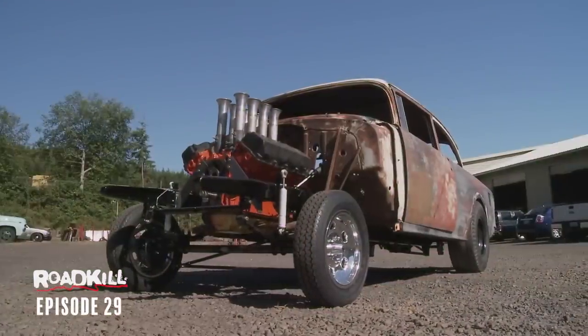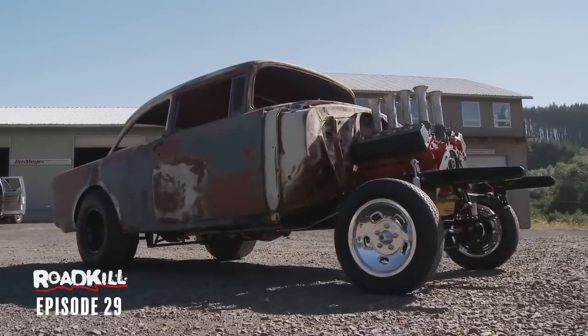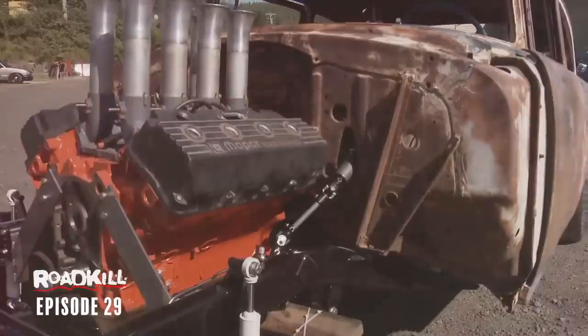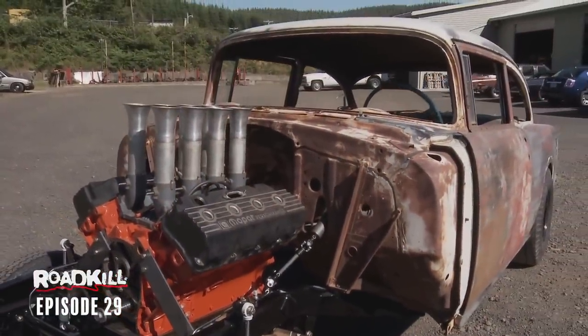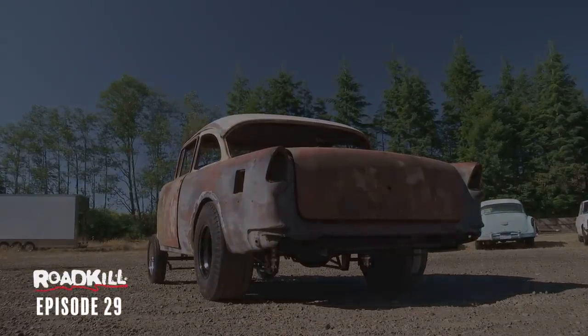Here's how I ended up with the 55 Chevy. When I was in high school, a buddy of mine named Clay Baber had a 56 Bel Air. It was a four-door and it wasn't a gasser, but the body style left an impression on me. Seeing the movie Two-Lane Blacktop just made me obsessed with this body style and getting one of these cars in my garage at some point in my life.